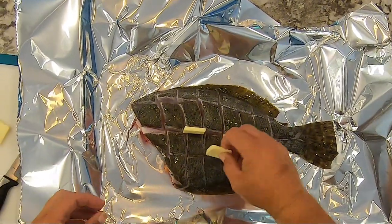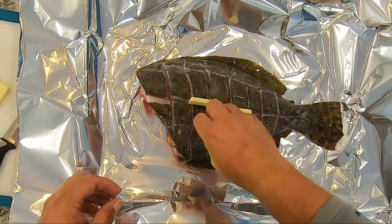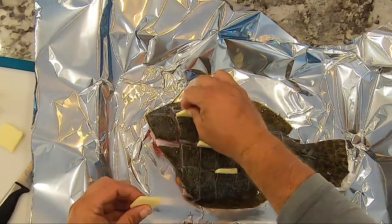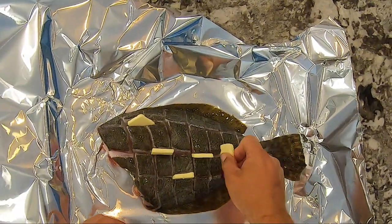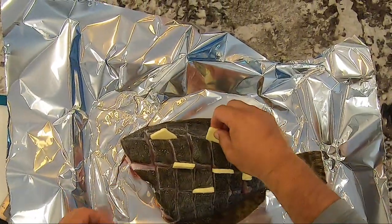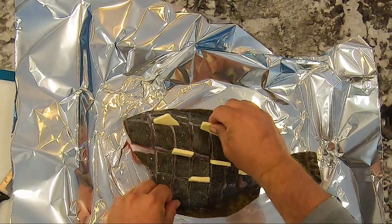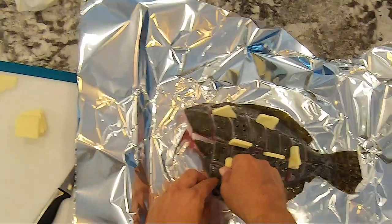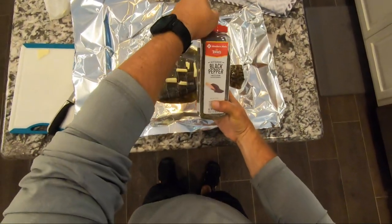What this will do is it'll melt over time. Instead of melting all at once if you rub it or put it all in one place, it'll melt gradually, giving the fish a little bit of butter as it goes. I found this works really well to keep it really moist.